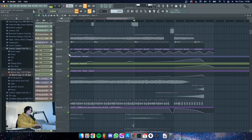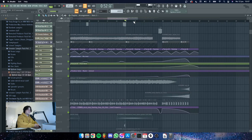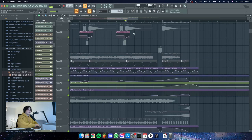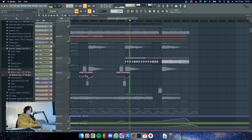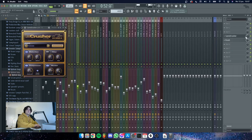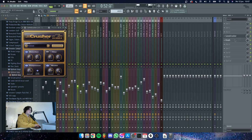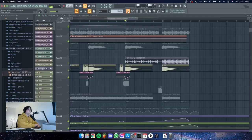Then we have some more drones — these things really just fill up the full thing. We also have an arp going on which is automated to pan from left to right. It's really distorted but it's all the way in the background in the final result so you don't really hear it. Then we have some buildup snares and the 808, which is fairly distorted — I also took it down a little, but it has some crush on it, just a little bit of bit crushing to get that nasty bass going.